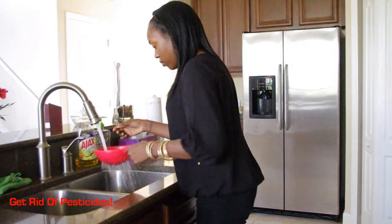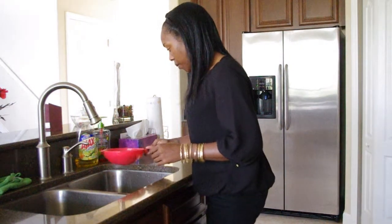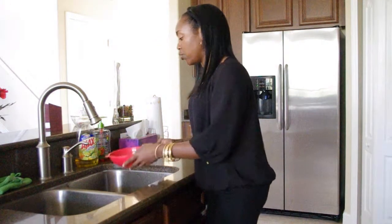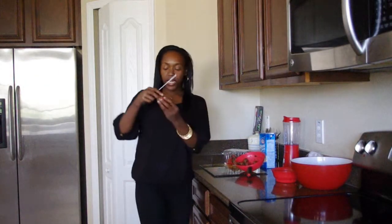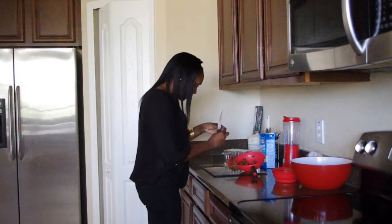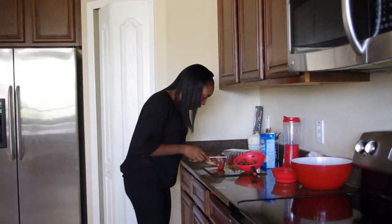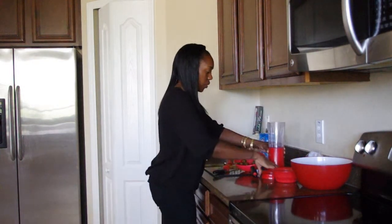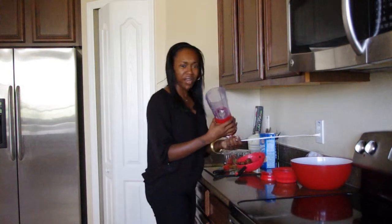Alright, so let's just wash the strawberries. We're going to be very careful to cut off the leaves without wasting too much of the fruit. One by one we will cut off the leaves — just pull the leaves up, hold them tight and then cut it off. As we do that we can put them in the smoothie maker.